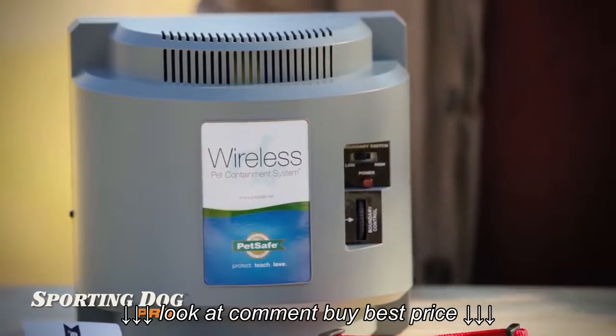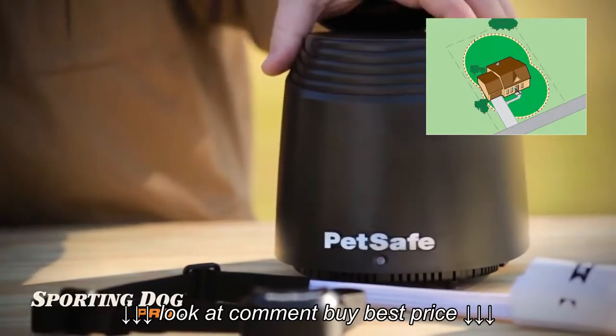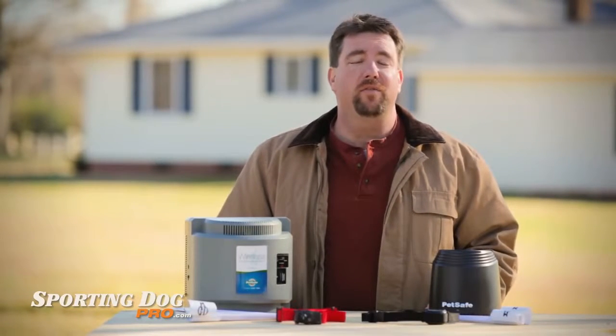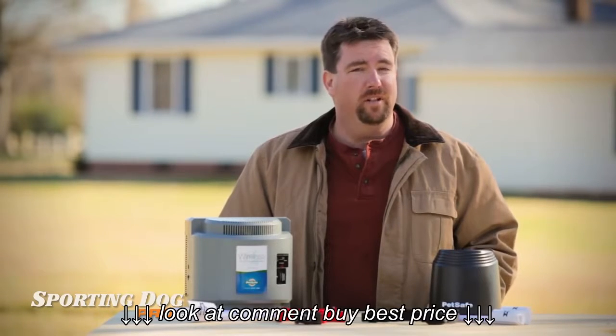You can even purchase multiple transmitters to overlap boundary zones to increase the area or to cover those awkwardly shaped properties. As always, read your instruction manual completely before use. Thank you for watching, and thank you for shopping at Sporting Dog Pro — tough gear for tough dogs.